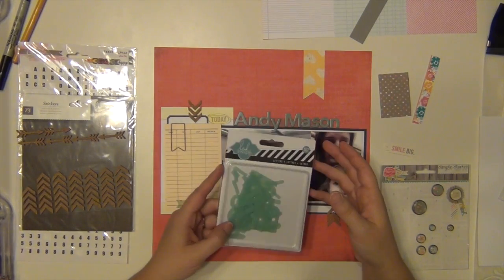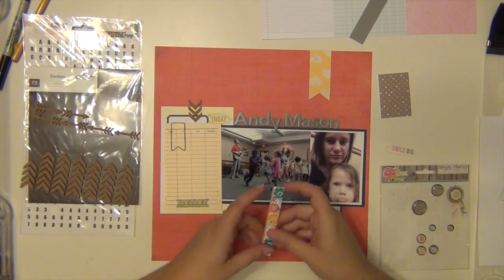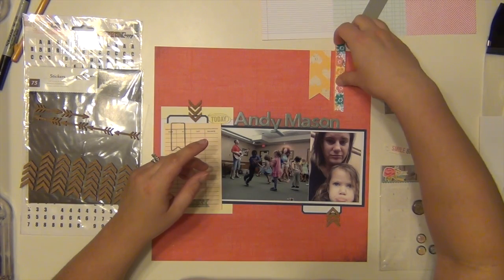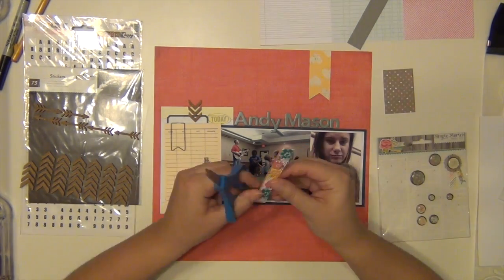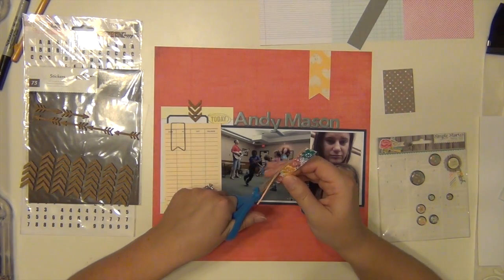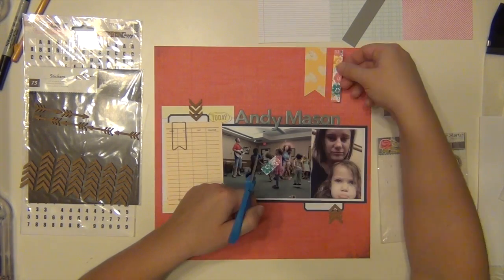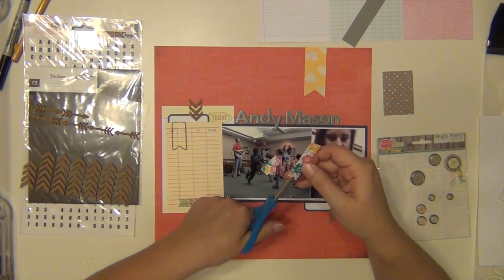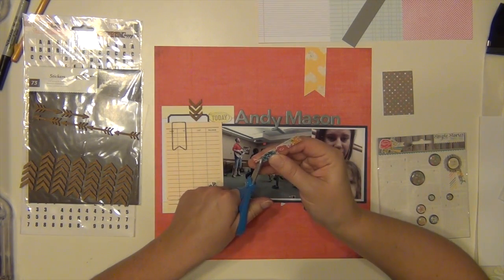I end up using that little strip, which is actually from the branding strip of the Amy Tangerine paper — one side has all the product information, the other side usually has a little design, so I used that. I'm cutting it to make a notch and then gluing those down.